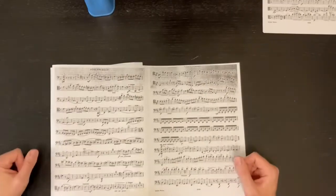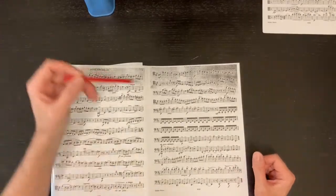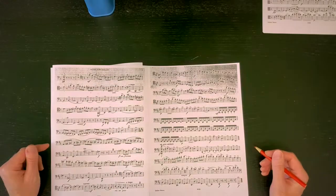And in the next video, I'll show you how I mark up my score — what's going on at a moment's notice. Thank you.